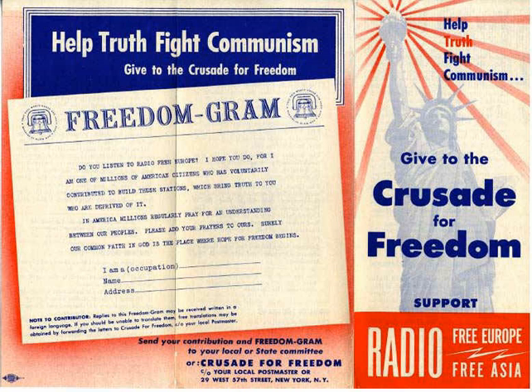The Freedom Bell in Berlin was designed by Walter Dorwin Teague in New York. Written on the bell were words from Abraham Lincoln: 'that this world under God shall have a new birth of freedom.' The bell was created in England and shipped to New York City for a parade following Eisenhower's speech. Traveling by truck, it made a circuit around the country and returned to New York by 8 October. It arrived in Berlin on 21 October and was officially dedicated by Clay on 24 October 1950.